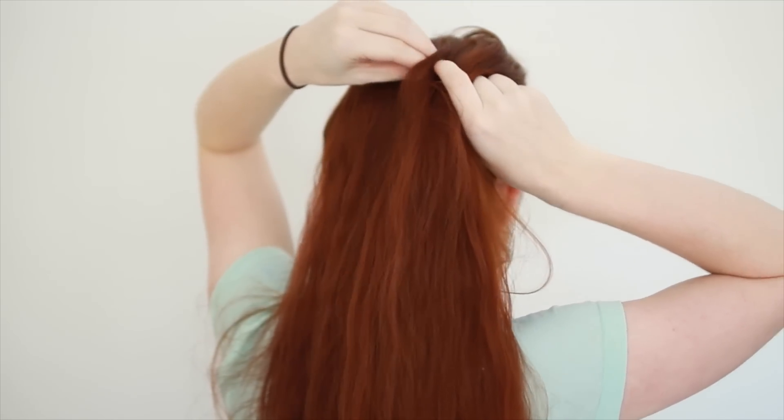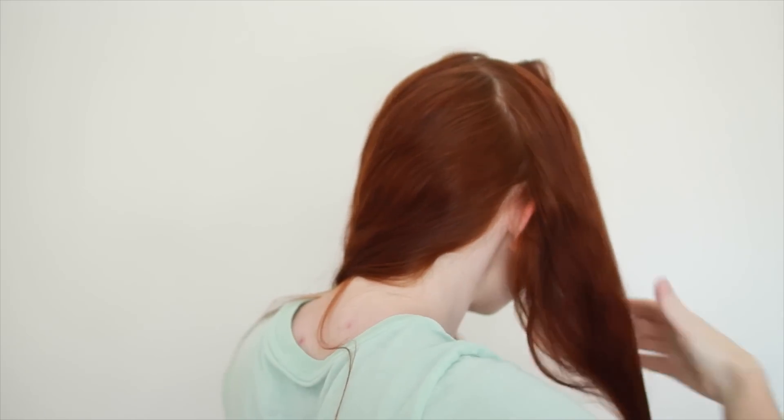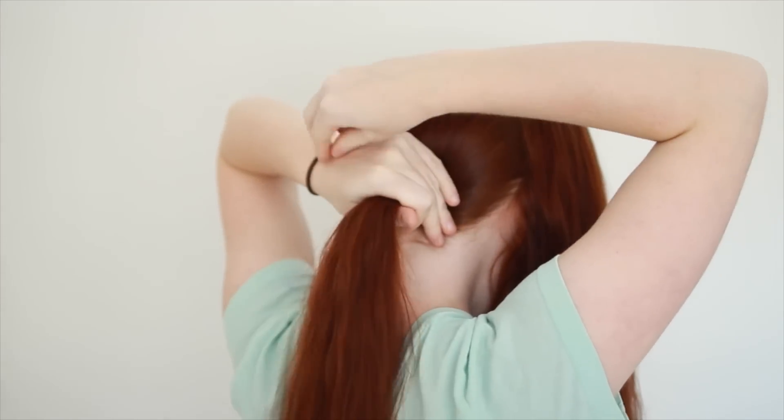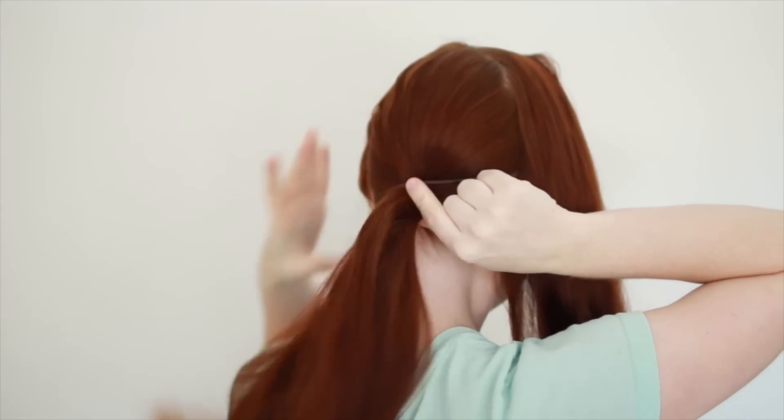Also draw a part from ear to crown on the other side of your head to gather up another section that you tie out of the way. I'm also going to put the rest of my hair in a ponytail to keep it apart from the hair I want to braid.